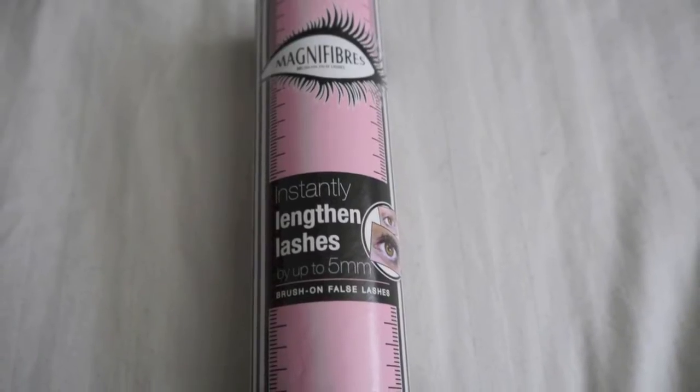Today I'm going to be reviewing a product I received a little while ago and it is called Magnifiers Brush On Lashes. I'll insert a picture of this here. The idea of this product is that if you find using false fake eyelashes tricky, this is going to be really handy for you because you can literally just brush them on and they just extend your lashes. I received it at the Bee Bloggers Christmas event and I've used it quite a few times and found it's been really good — really straightforward and simple to use in just three easy steps.